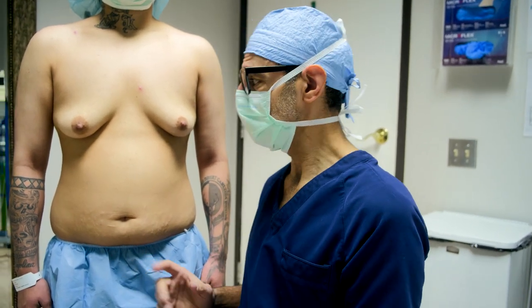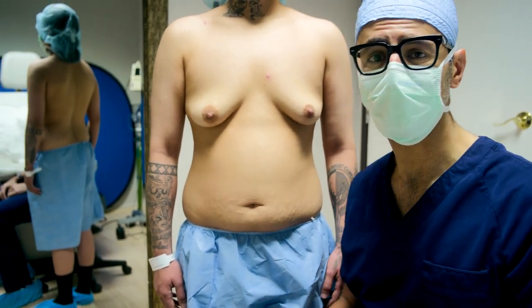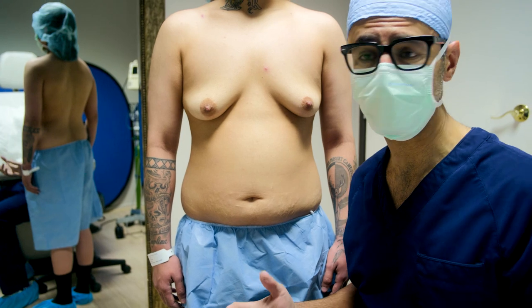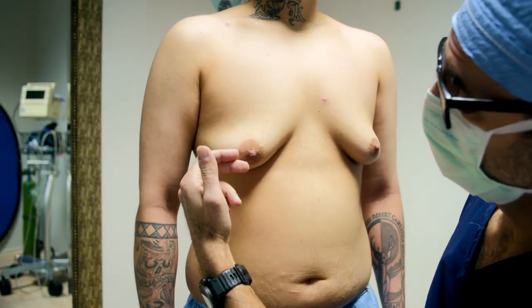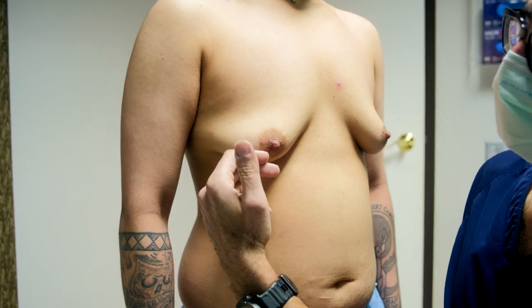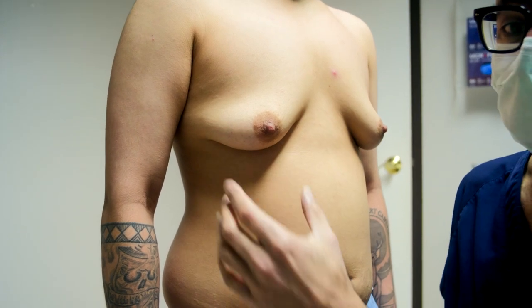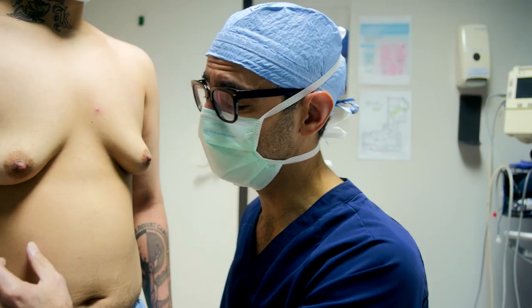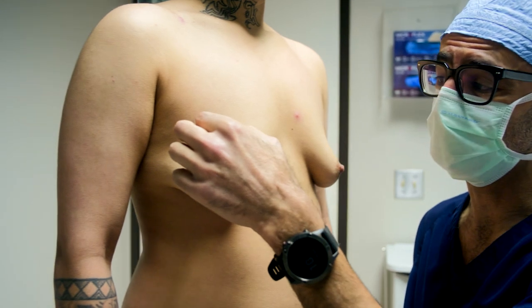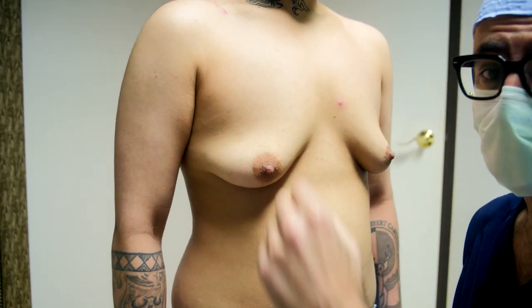This patient is going to need a double mastectomy with a free nipple and a free areola graft. The reason for the double mastectomy is because there's just too much extra skin and the areola nipples are too low on the chest to just do it through a keyhole or periareolar incision. So in order to make the chest contour more masculine, tighten up the skin, and place the areola nipples in the right position, I have to do what's called a double incision with the free graft.